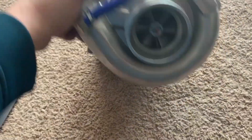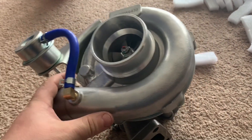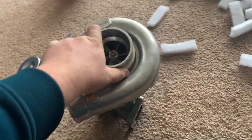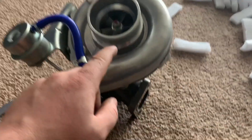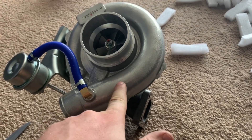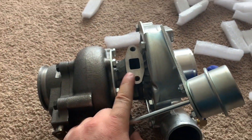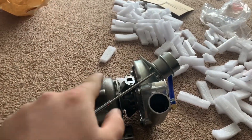This is the turbocharger that's gonna be going onto the Civic. It's a 0.63 AR, T3/T4 hybrid, TDO4 turbocharger with a T3 flange. In next week's video we're gonna be installing this turbo onto the Civic, seeing where we gotta clock it and where the drain comes out so we can properly fit the drain line — you want it straight down or at 45 degrees so it gravity-feeds right into the oil pan.